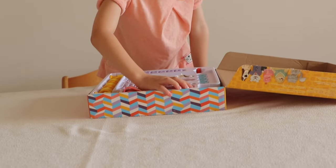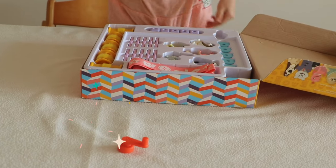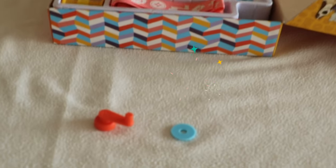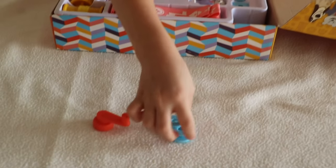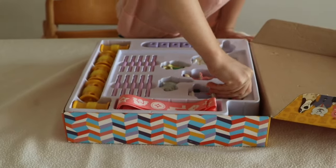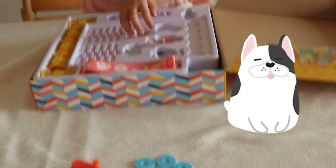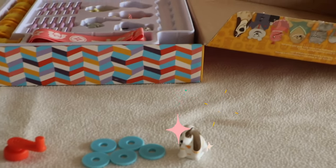There is a crank. And five washers — one, two, three, four, five washers. It's eating one of the washers!